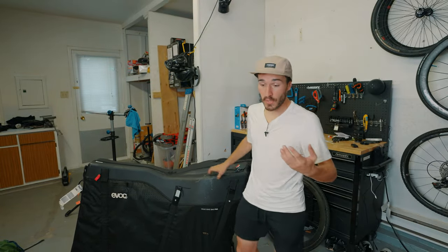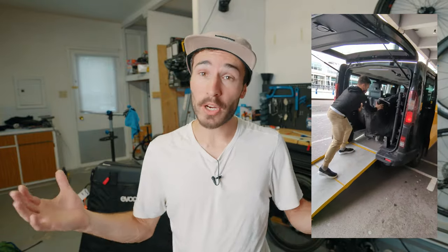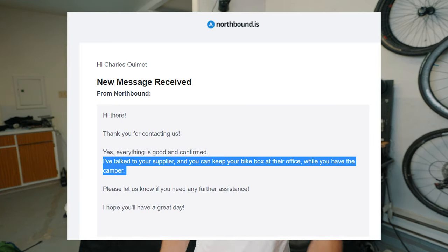A second drawback is getting to and from the airport — you need a van or large vehicle that can accommodate the size. Bigger rental cars are more expensive, so you need to plan for a minivan or large SUV; small rental cars won't fit this bag. A third drawback is that you're stuck carrying this large, heavy bag throughout your travels. Something I did for my Iceland trip was message the rental car company — a smaller local company — to store my bike bag at their location while I travel, so I don't have to carry it around the whole time.